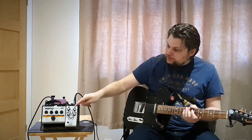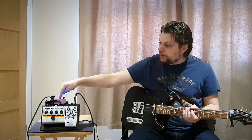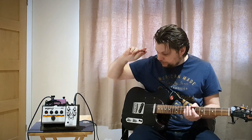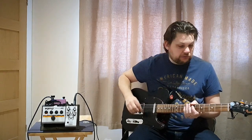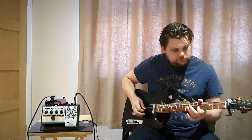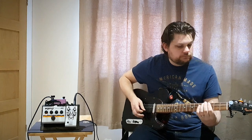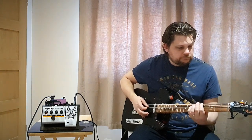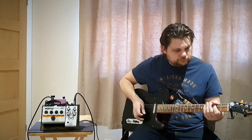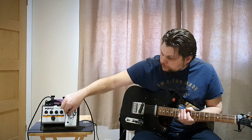My FX setup today is the Stag Smasher going into the Orange Terra Stamp, and in the FX loop I've got the Mosky Spring Reverb. This is my clean-ish sound on the bridge pickup, and here we are with the Stag Smasher.